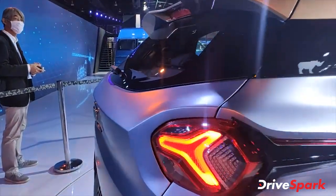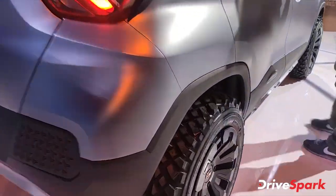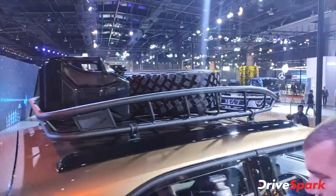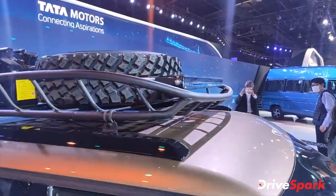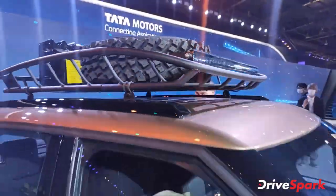This is a full blown-up off-roading version, as you can see. There are more knobby tires, a luggage carrier, jerry cans, and spare wheels which don't fit in the deck, so they have been kept on top. There is an enormous light bar that you can see here, which is very helpful in off-road.